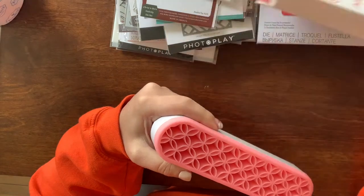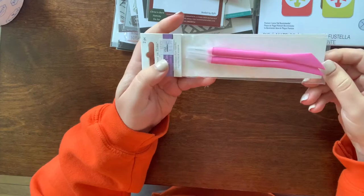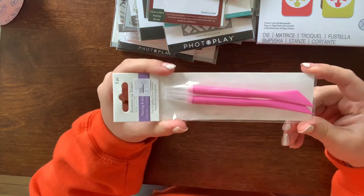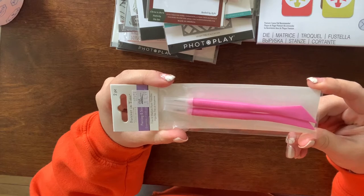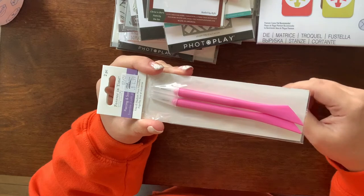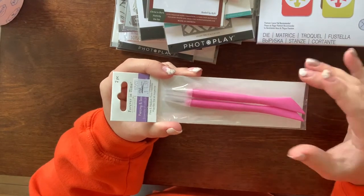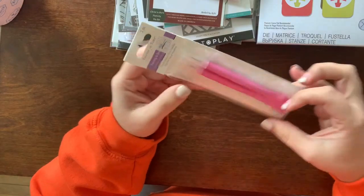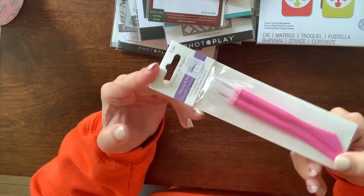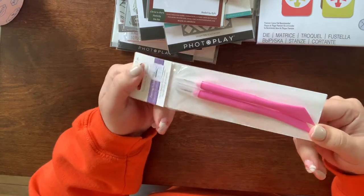Another tool I often find myself reaching for is scoring tools and piercing tools, because when I'm doing hand-sewn projects or intricate dies, I'm always trying to poke out those little pieces so my die cuts better. I picked this up — it's five bucks for two of them, and if you get it on sale it's an even better deal.